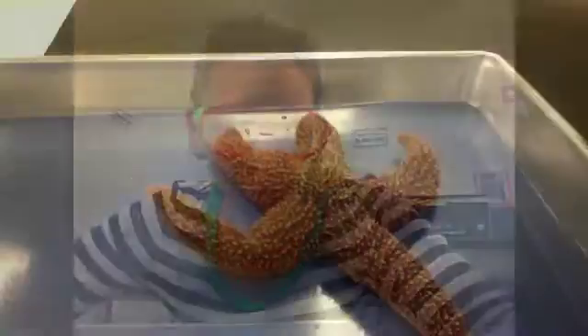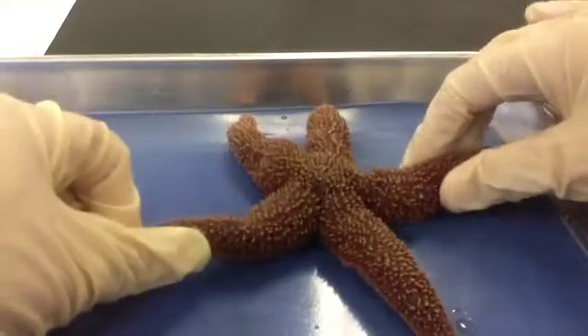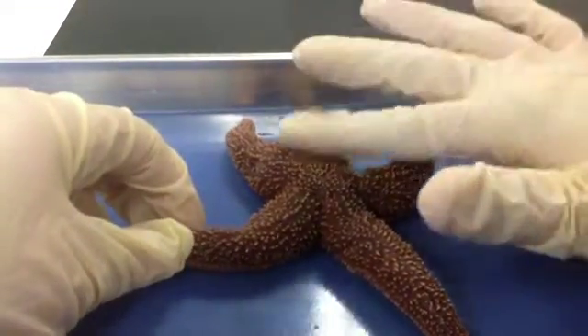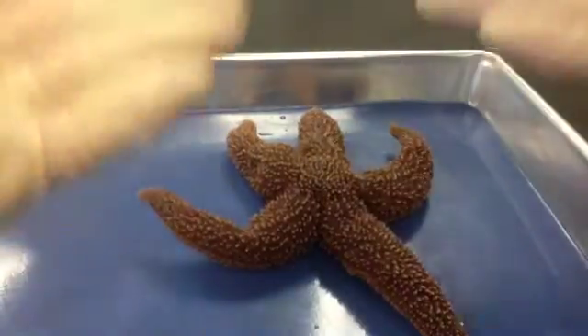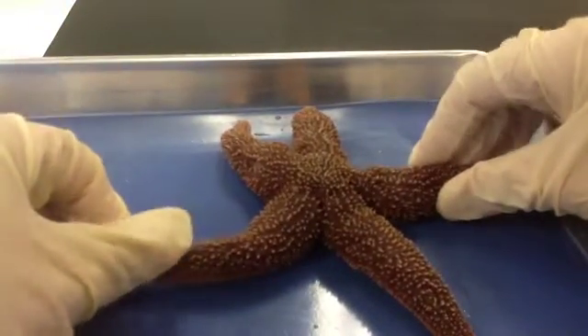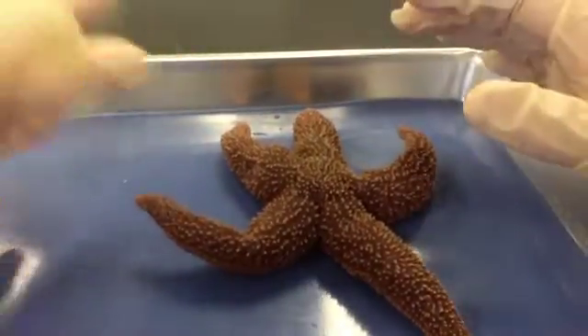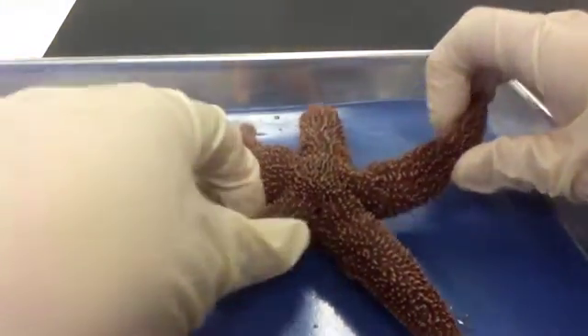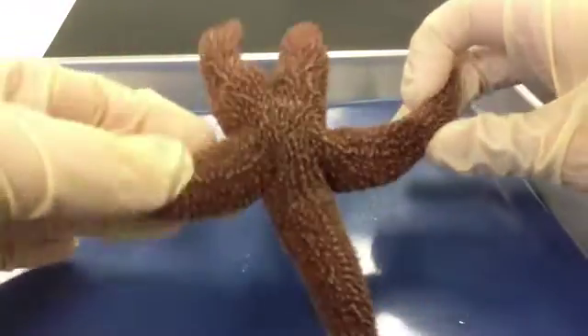So let's take our preserved sea star and put it in our dissecting pan with its dorsal, or aboral, which is its top surface, upward. Now remember, a sea star is an echinoderm, which means it has radial symmetry and is only found in the sea. Echinoderms means spiny skin in Greek, and you can see the spines on the top.